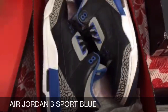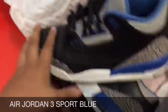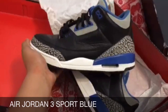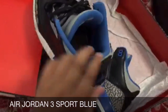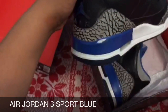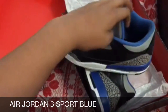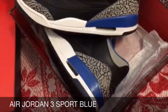Here we have the Sport Blue Threes in good condition overall. I'm picking these up for a hundred bucks and you'll see why. There's some stuff going on but I can easily fix that with some Angelus paint — I just need to find the correct paint. If I buy paint that's not the same color, you're gonna tell the difference.